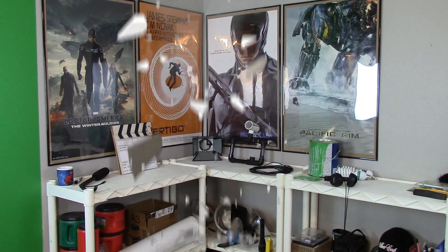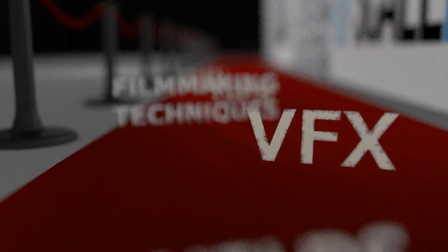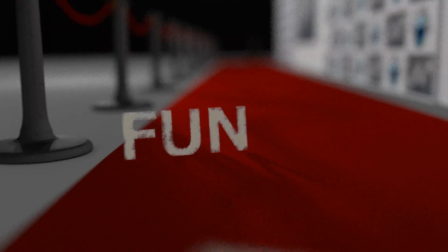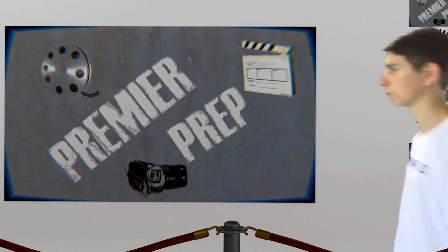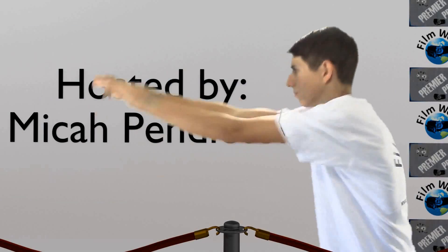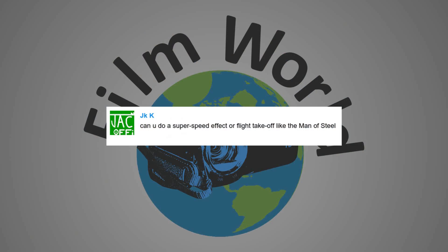Today on Premiere Prep I show you how to take off like Superman. Hello Filmworlders, it is me your host, Micah Pendleton, and welcome to Premiere Prep. Special thanks to JKK for requesting this episode.